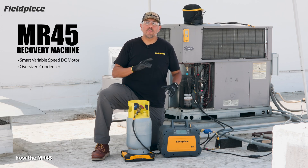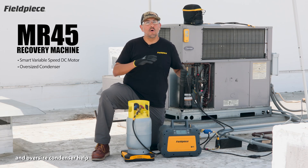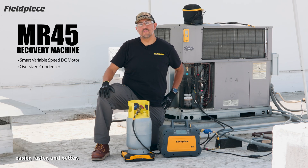And that's how the MR45's smart variable speed DC motor and oversized condenser help you recover the refrigerant easier, faster, and better.